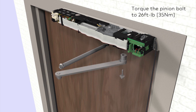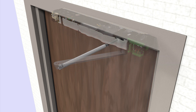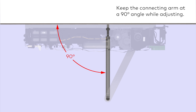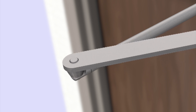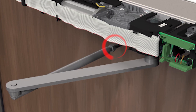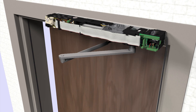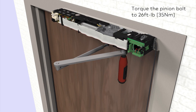Attach the main arm to the operator pinion by securing the pinion bolt with a 5mm hex key socket and torque wrench. Torque the bolt to a value of 26 foot-pounds. Adjust the self-locking nut on the connecting arm to lengthen or shorten it until the two arms can be snapped together, keeping the connecting arm at a 90 degree angle while adjusting. Press the ball head of the connecting arm into the provided hole on the main arm. Secure the connecting arm by turning the self-locking nut counter-clockwise until tight. Ensure the pinion bolt is properly seated and operate the door a few times, then retorque the pinion bolt to 26 foot-pounds using a 5mm hex key socket and torque wrench.